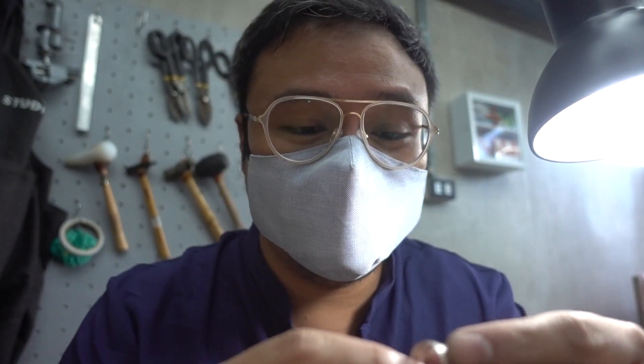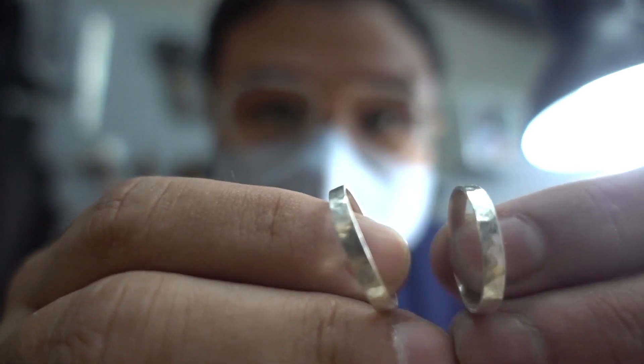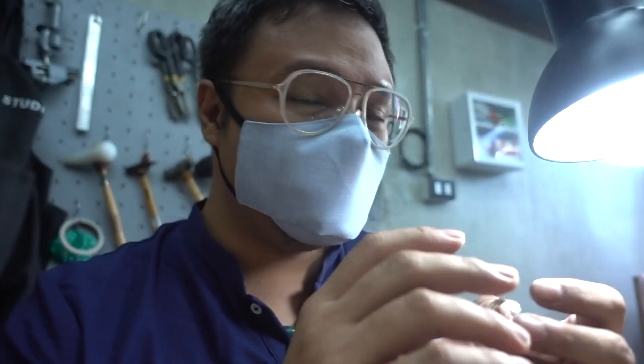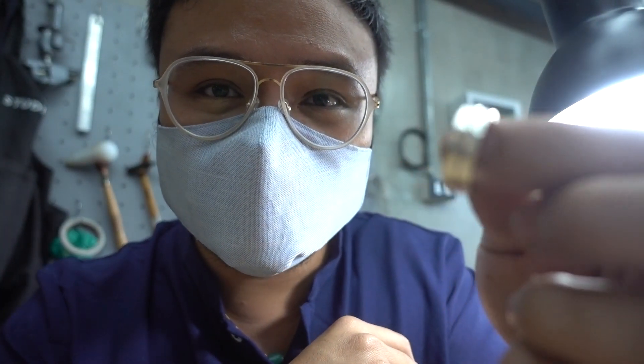Hey there. So I'm already done with my rings. Look at the rings — they're so nice. And I'm gonna have these oxidized paper on.